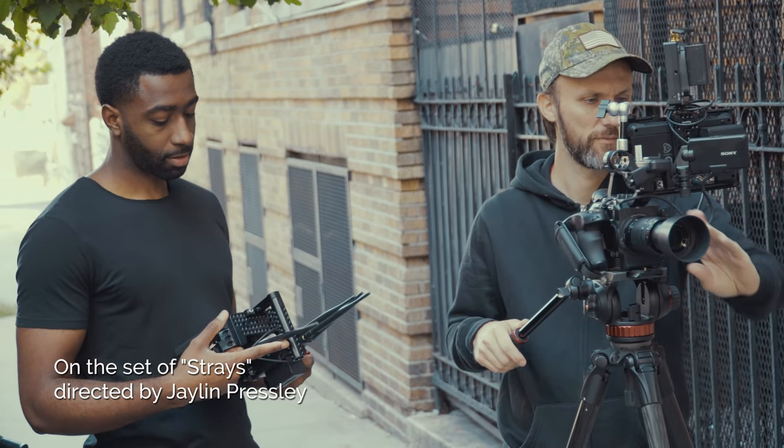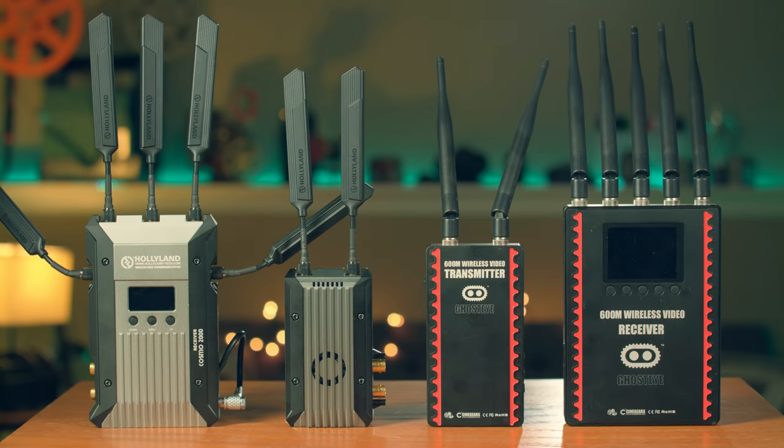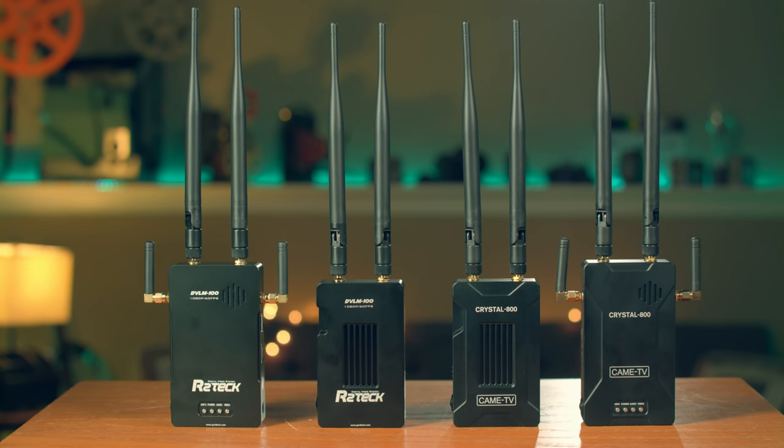If you're looking to add a wireless video system to your camera rig but aren't sure which one to get, check out this video as I test and compare four different systems ranging in price from $698 all the way up to $5,480.